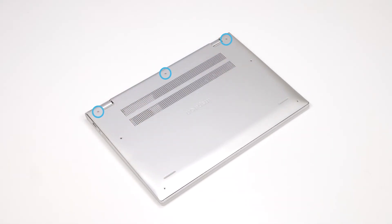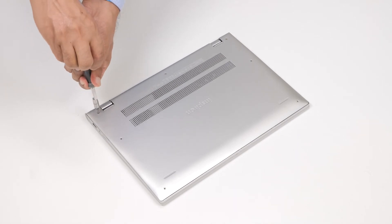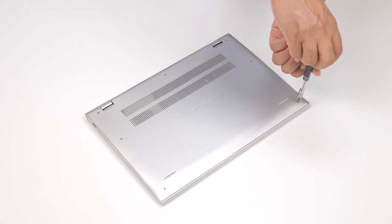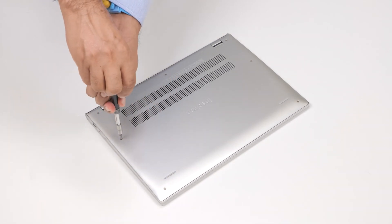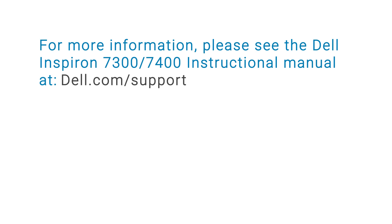Now, tighten the three captive screws and replace the four screws to secure the base cover to the computer. The solid-state drive installation process is now complete. For more information, please see the Dell Inspiron 7300-7400 service manual at dell.com/support.